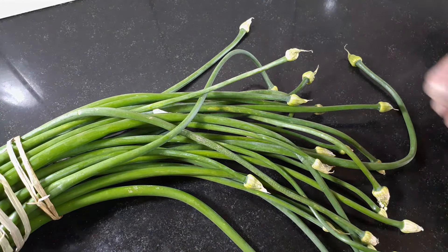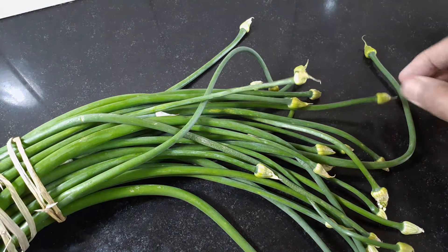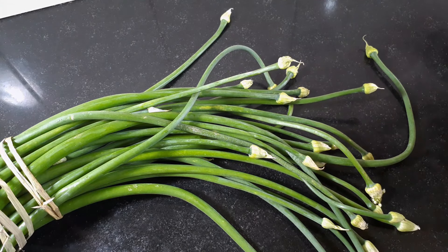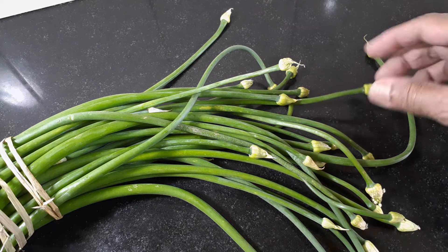These are Piyaz Kali stems. What you see here are the buds, the Kali as we call it. We normally refer to the entire thing as Kali, but actually the Kali is just this part.